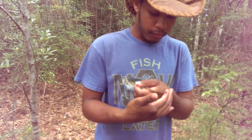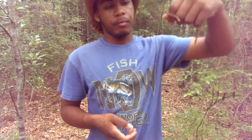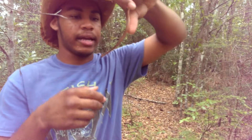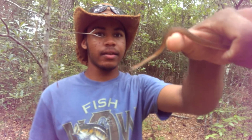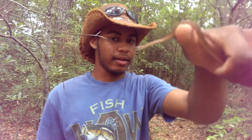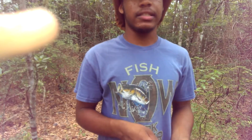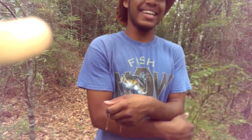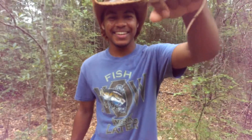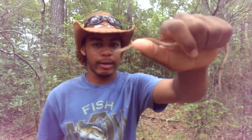They become more active around dusk, which is around the same time copperheads become active. I caught this one yesterday around 7 o'clock, right after 7:30.